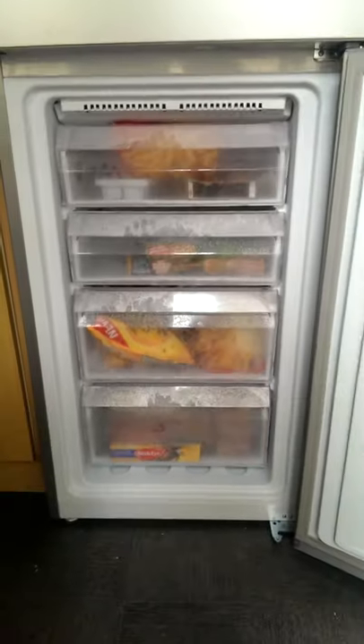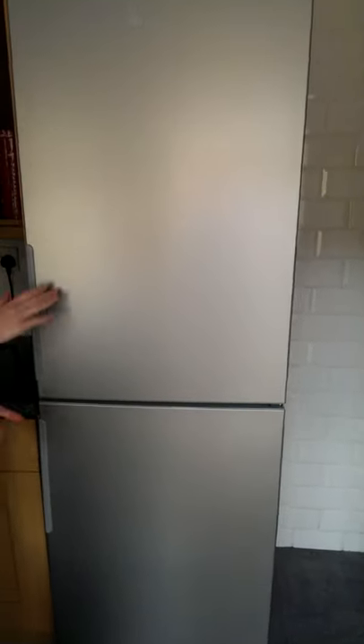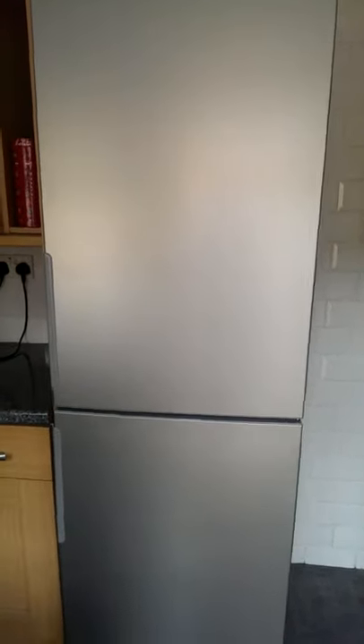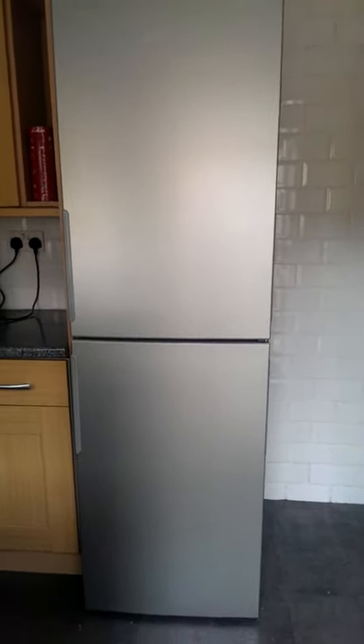There are four drawers so you can separate items easily. The handles are flush against the fridge so you won't run into them. The capacity for the fridge part is 204 litres and the freezer is 124 litres, so there is plenty of space for a family. The energy rating is A+, which means this is a very efficient and capable fridge freezer.